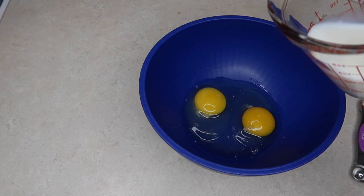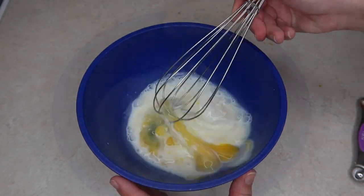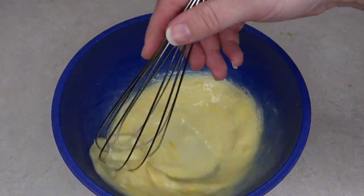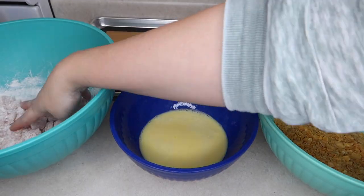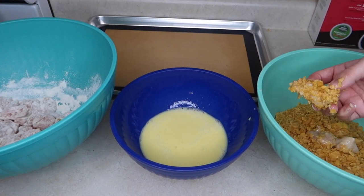So I mixed the two eggs together with a fourth cup of milk, whisked it together really well, and then set up my little dipping station. I took the chicken, dipped it, let all the excess fall off, and then dipped it in the corn flakes and set it on my baking pan.